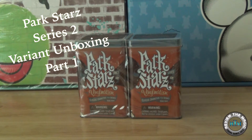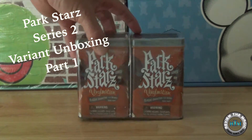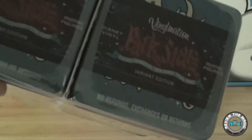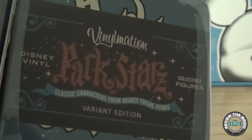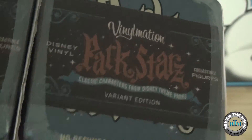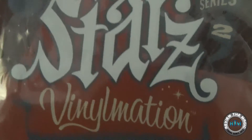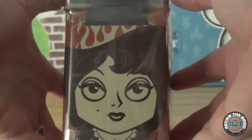Hey guys, welcome back to another Vinylmation unboxing video from Review the Magic. Today we're going to open the Parkstar Series 2 variant set of the Redhead and the Pillager. This set is a limited edition 2,000 piece set. We're going to open up one today and then open up the other one tomorrow.